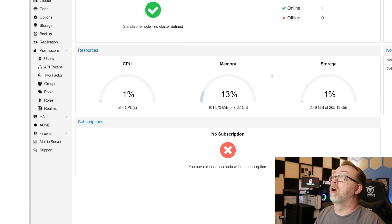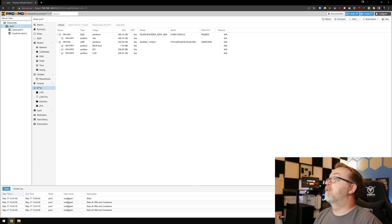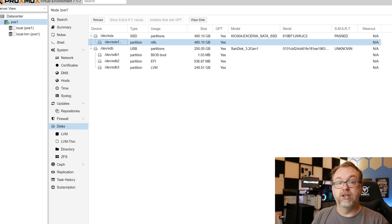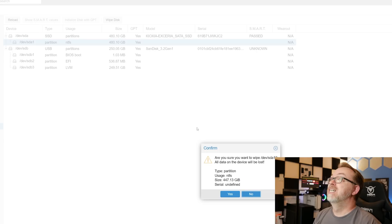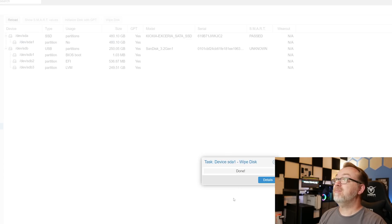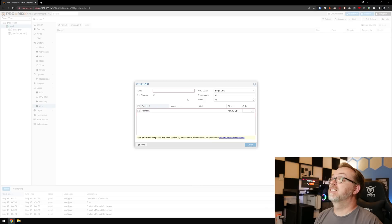The first thing we want to do here is come over to PVE1 and then over to Disks. Right here is the disk we want to use to set up all of our virtual machines, our containers, and those sorts of things. We can see it's 480 gigs and it's currently NTFS. So we're going to wipe the disk and say yes.